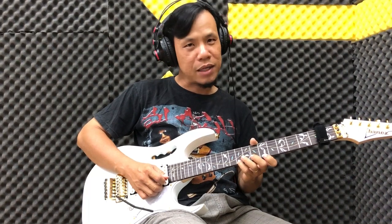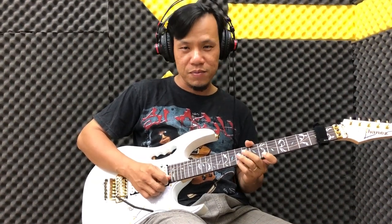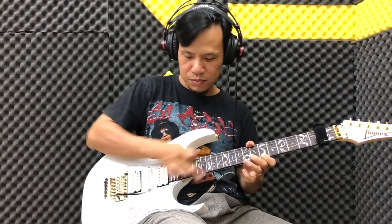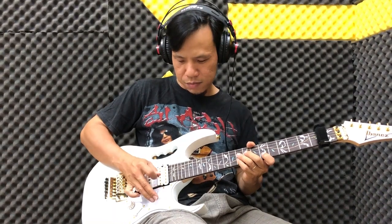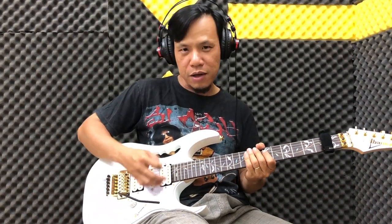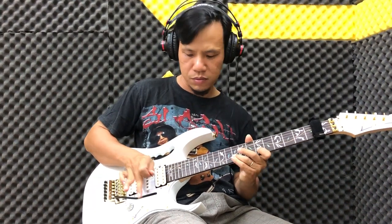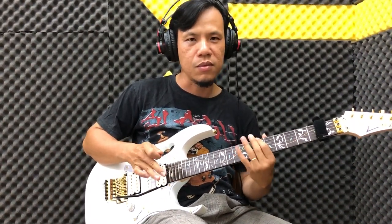Thử lại nha các bạn. Các bạn đánh bình thường như vậy - chỉ đánh note đầu tiên thôi, sau đó full note nó ra. Tương tự chúng ta đánh cái dây tiếp theo. Tay mình có thể hammer on rồi full note tốt, các bạn sẽ không bị vướng. Các bạn có thể chỉ đánh note duy nhất, hoặc nếu hammer on thì bạn hammer on giống mình luôn. Tương tự như vậy - bạn có thể kết hợp vào câu lick, cái cần nhúng này tạo quả rất hay.